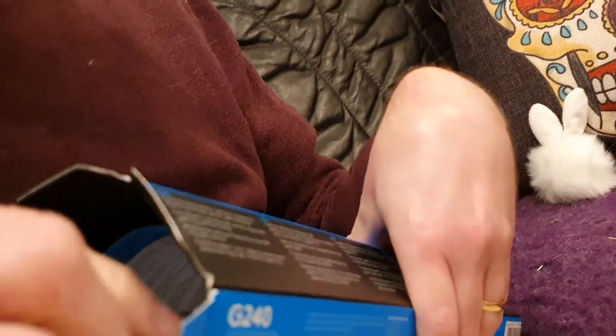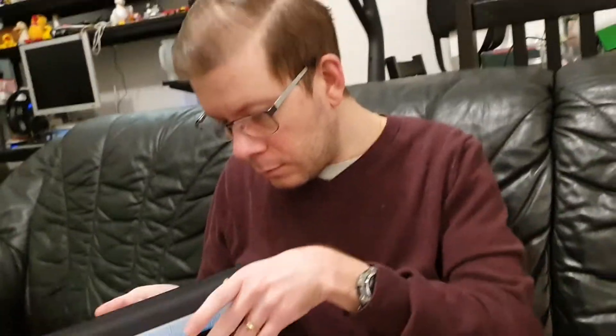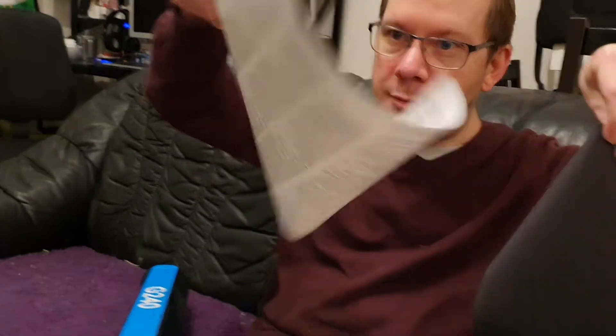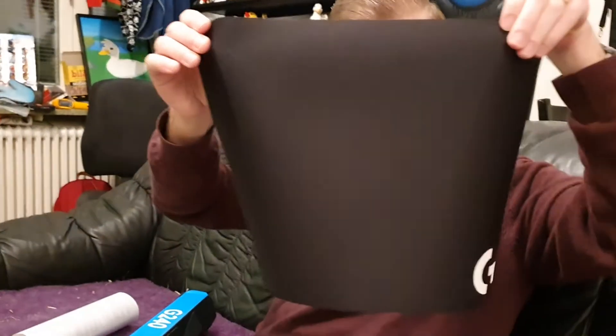There are flaps here that you can apparently fold out. We have the actual product, and here — it looks like it's made out of paper. How are you gonna put your mouse on that? So I guess this is just some packaging material, and then this is the actual mousepad. I want my money back. This feels kind of unsteady and floppy, so I think I'm just gonna go ahead and use this packing material as the actual mousepad.